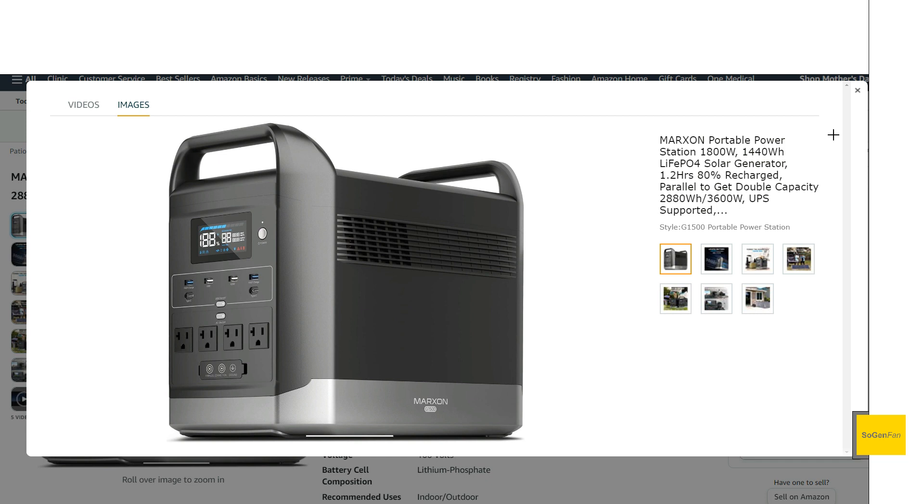Talking about the design — again, it's clearly like the EcoFlow Delta, but they kind of reversed the color scheme. We have the lighter color on the bottom and the darker color on top. We get that same form factor with a front panel that has the screen and some ports, and a back panel as well. One improvement I do like is they added AC outlets to the front, whereas with EcoFlow you only get USB on the front.